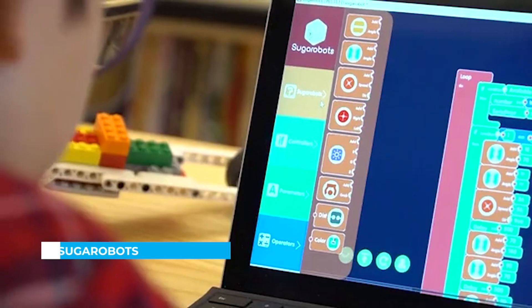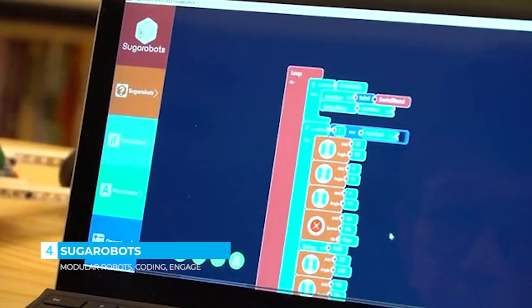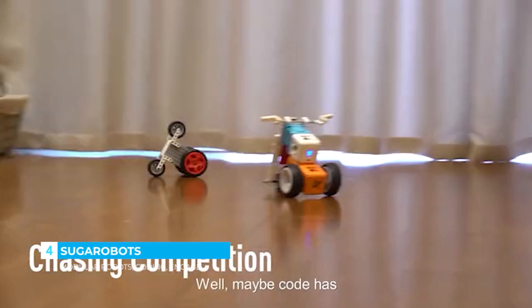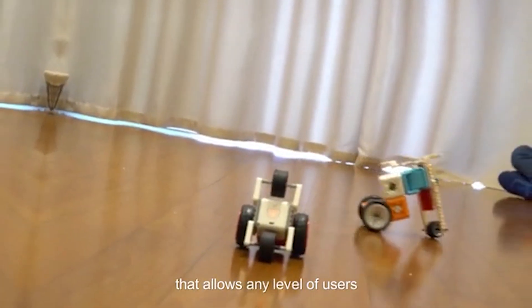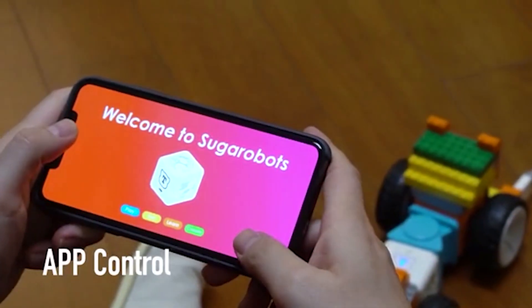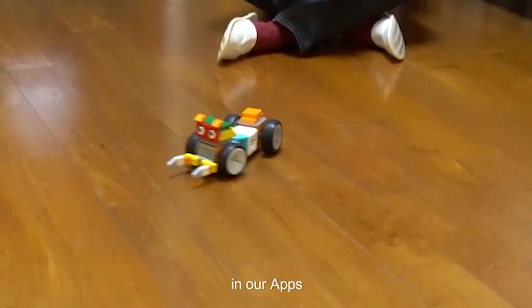Give yourself a little time to think, then just drag and drop some code blocks into your computer and see what kind of dope creations you have made. You can also easily interact with your robot with a remote controller. We have a built-in program that allows new users to get hands-on with Sugar Robots super easily. And we have prepared a more challenging and comprehensive user experience in our apps.